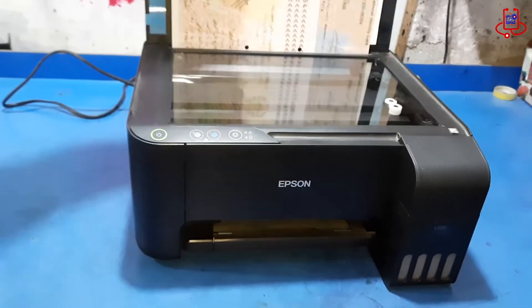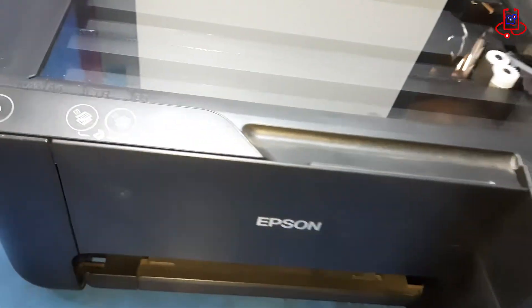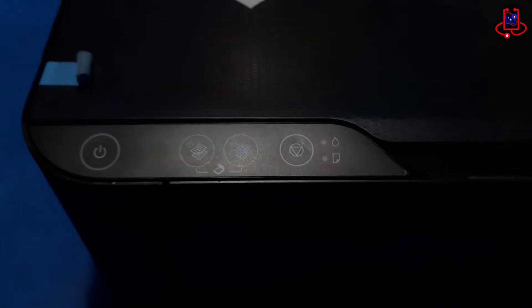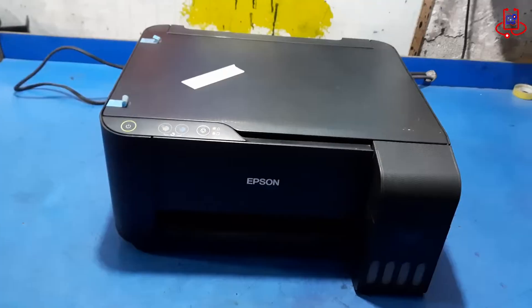In this video by DeviceDoctor, we'll show you how to fix the blinking lights issue on your Epson L3110 printer — a simple solution that works for similar models like the L3150 and L3210 II. Stay tuned!